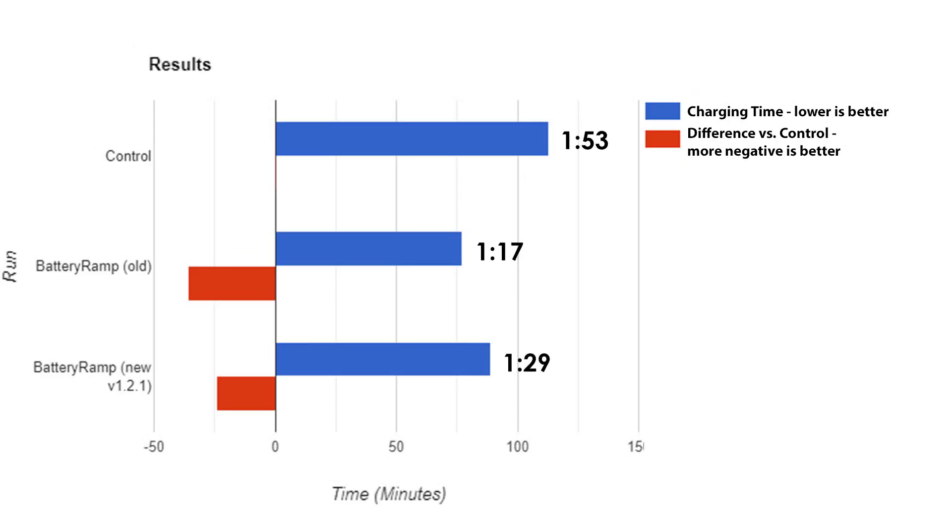We already know that battery ramp works from our last test, with a savings of 36 minutes, or 32% over our control. But does it work even better with the new hibernation mode? Well, unfortunately, not for my particular setup. It actually took 12 minutes, or about 15% longer than before the update.